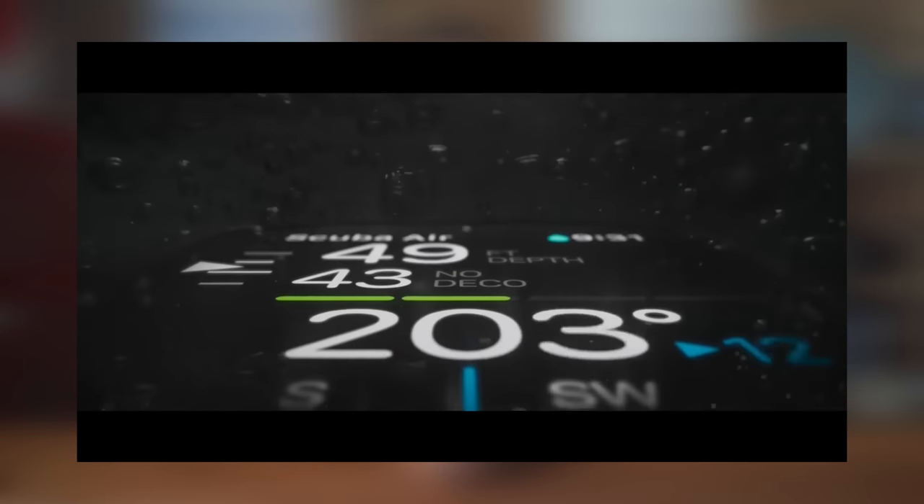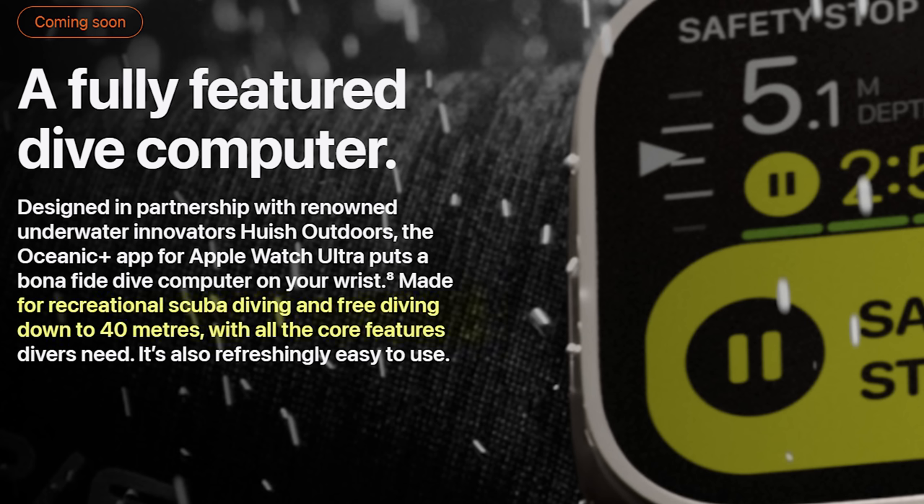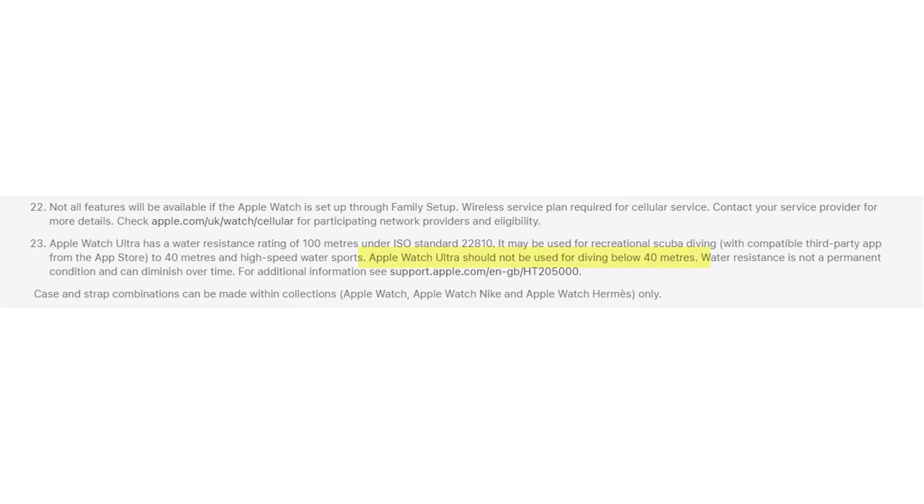It is water resistant to 100 meters, but Apple only states that you can use it for recreational scuba diving down to 40 meters, and it should not be used for diving below 40 meters. So it's squarely aimed at the recreational diving market.